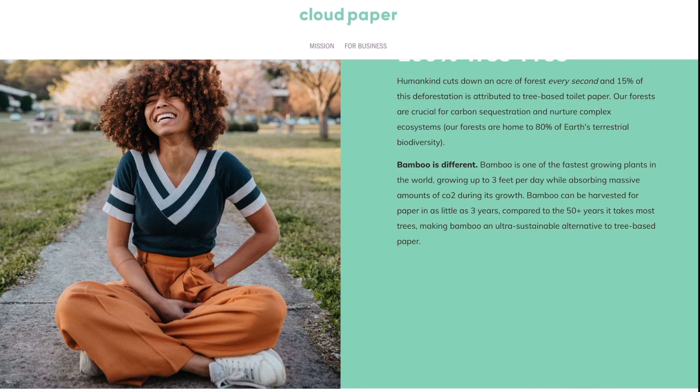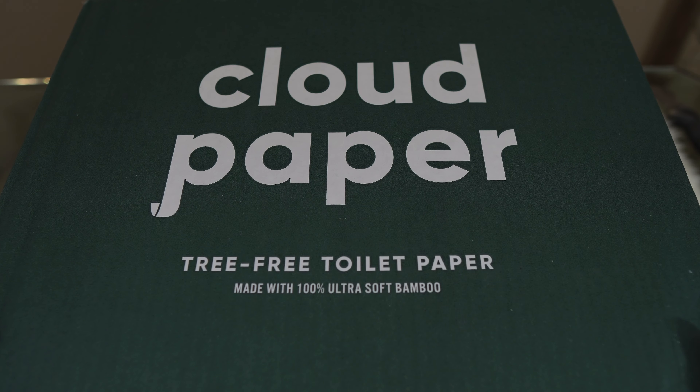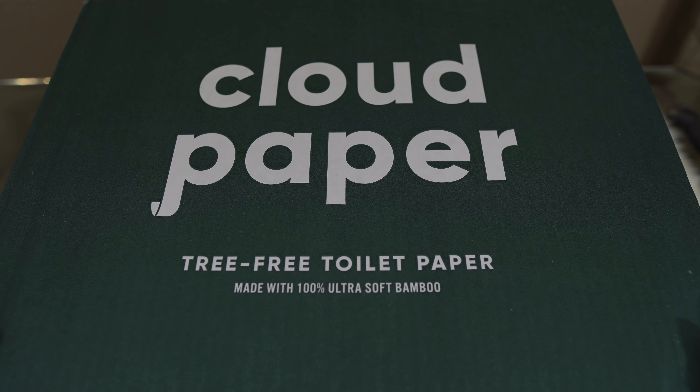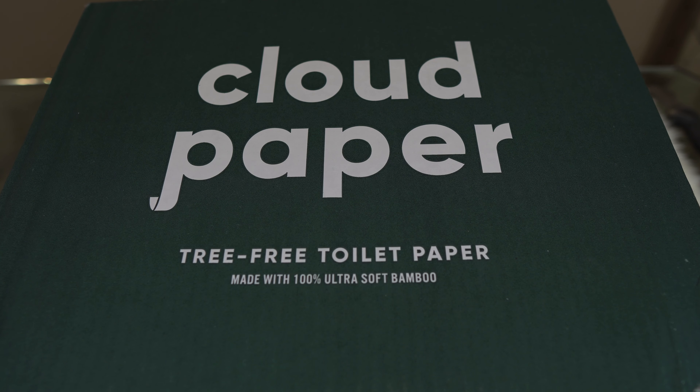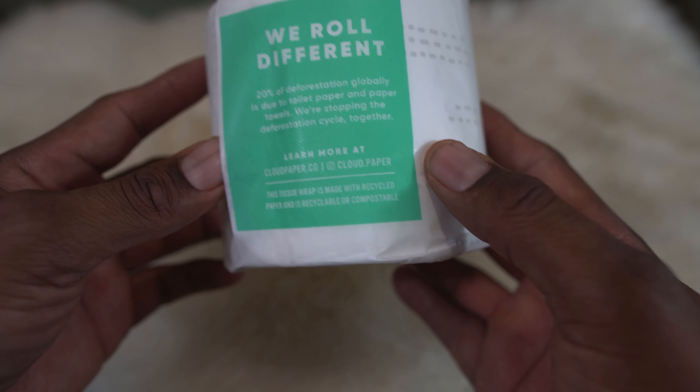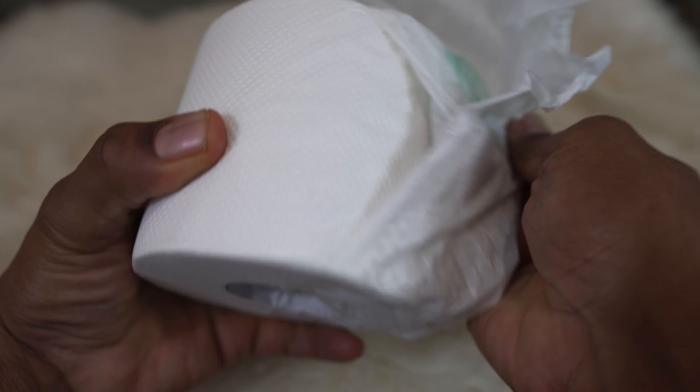It comes in a big box made of recycled materials. Let's open it up and see what's inside — Cloud Paper with more information on how they make it. Let's go ahead and open this up and see how it feels.